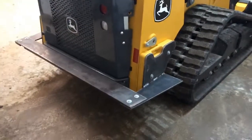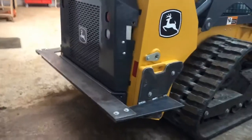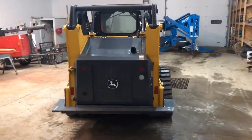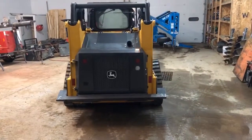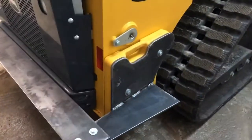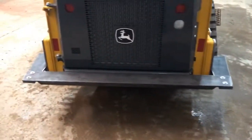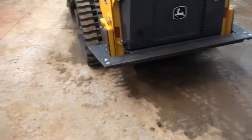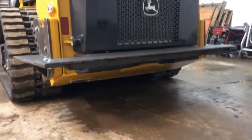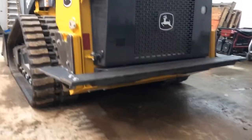We did modify it and added a bumper on the back, for people that like to rear the back of the machine into a tree or a building — because this is going to be in my rental fleet. It does have counterweights on the back that were included with the purchase. Those are 45 kilograms, or roughly 100 pounds. And then there's a fabricated bumper plate with extra weight on the bottom.